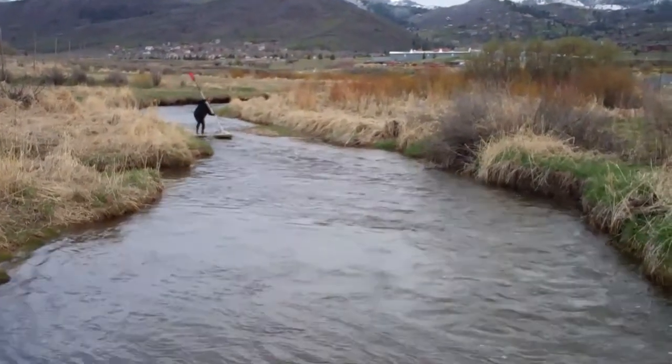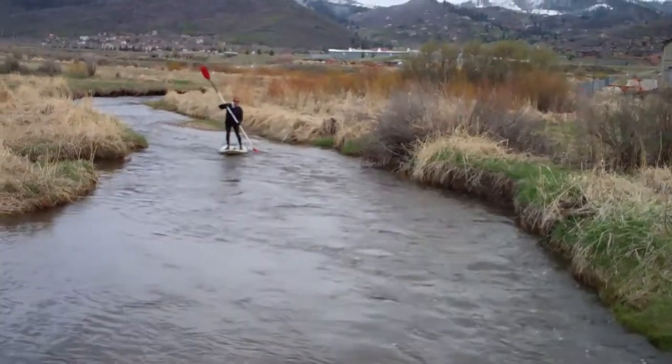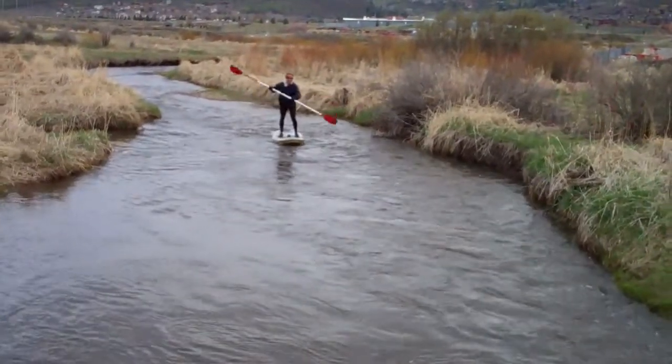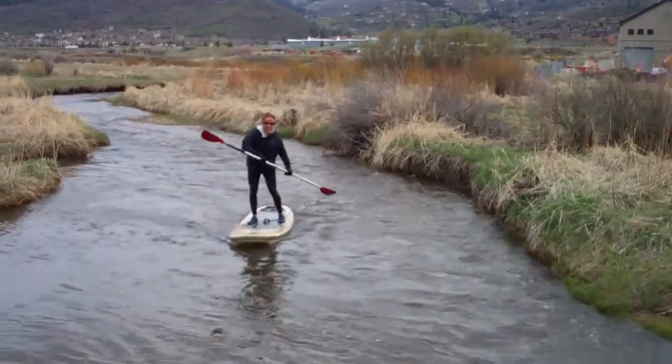It's a shallow area — it throws him forward a little. I'm able to glide right over the top. It's still just an awesome board in a tight, shallow river.